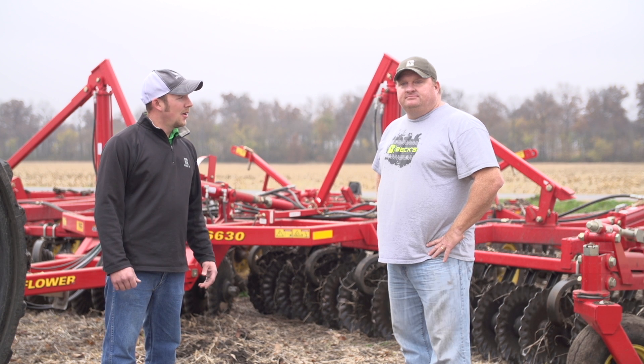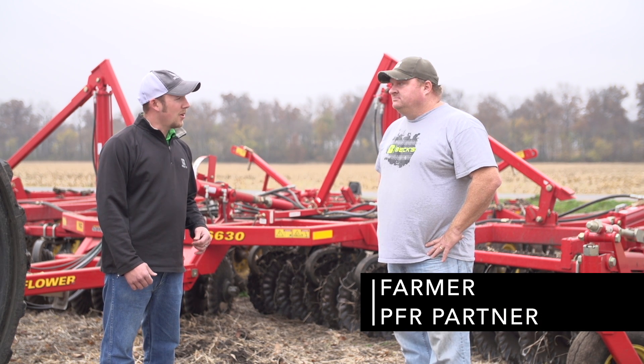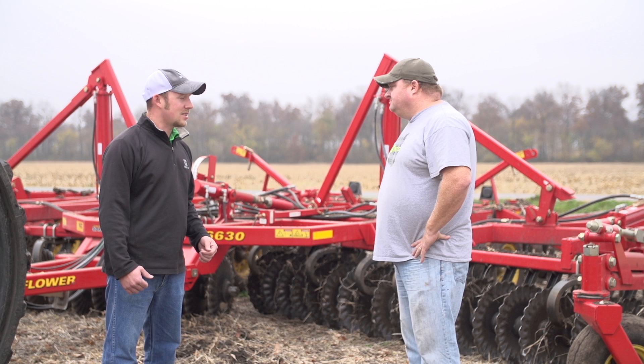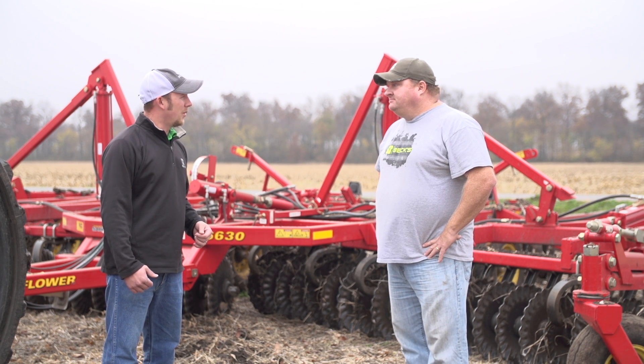We're out here today with Dave and Carl Frederick. They're a PFR partner with us, and we're out here looking at vertical tillage today. We've got a Sunflower 6630 behind us, and Dave, you just want to elaborate a little bit on what we're doing out here today.